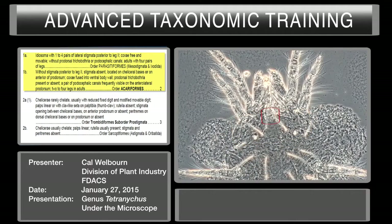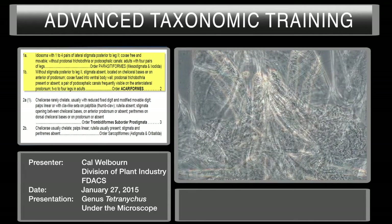At higher magnification, here's your prodorsum. We have three pairs of CD — one pair behind here, two, three — and this is your eyes. This is your dorsal sejugal furrow, and from here back is your epistosoma. Starting with the key, couplet one: idiosoma with one to four pairs of lateral stigmata posterior to leg two, coxa free and movable, without prodorsal trichobothria or protocephalic canals, adults with four pairs of legs. We have four pairs of legs.